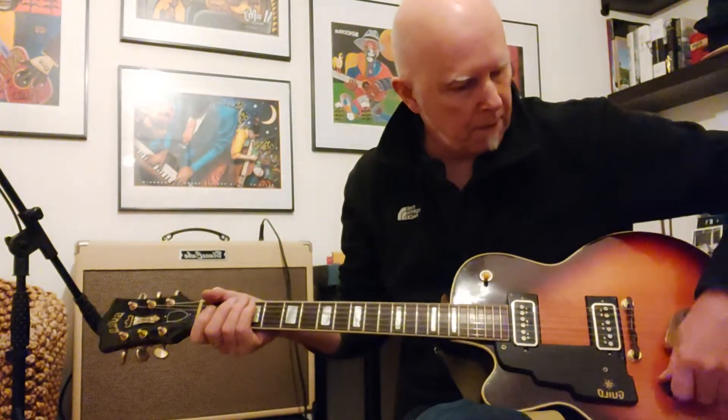Playing it through a Roland Blues Cube, everything on full.